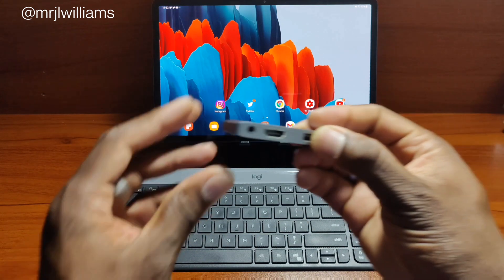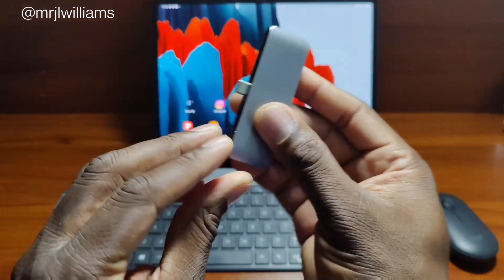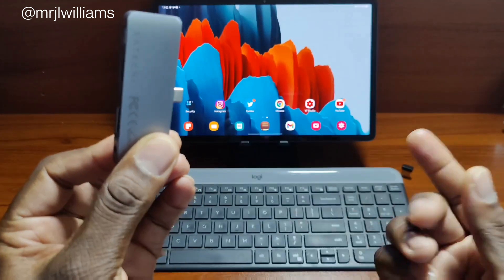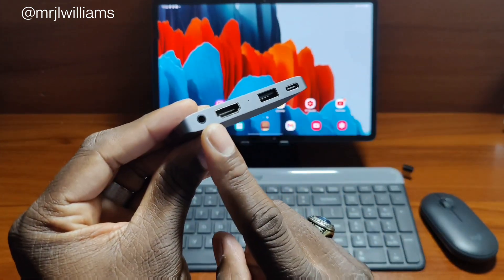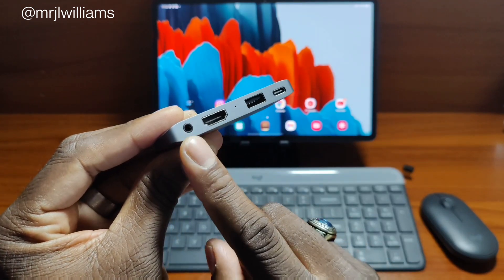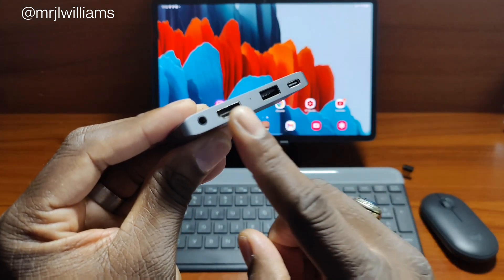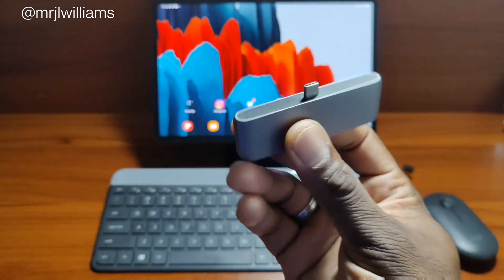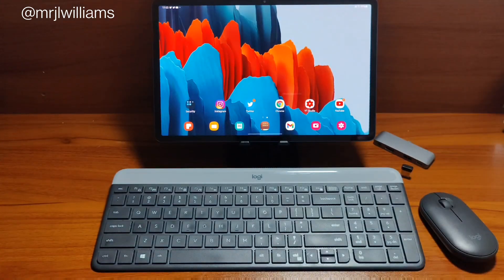Next you want to get something like a hub. This Type-C hub — I actually have lots of Type-C hubs, but I like this one because it sits up against the device. There are plenty of hubs where the cable hangs, but this one gives you a headphone jack, which is super important especially if you're doing some editing and need to catch that sound. You also get a full-size HDMI, a full-size USB, and a Type-C pass-through — that is a huge plus. This is from Satechi, the link will be in the description, and it is $59.